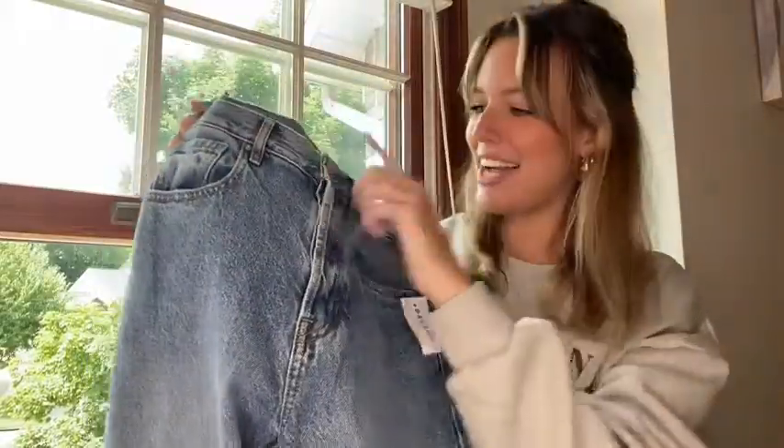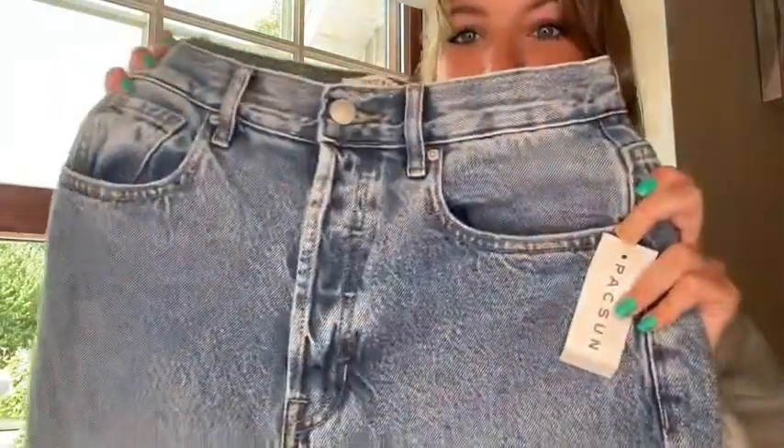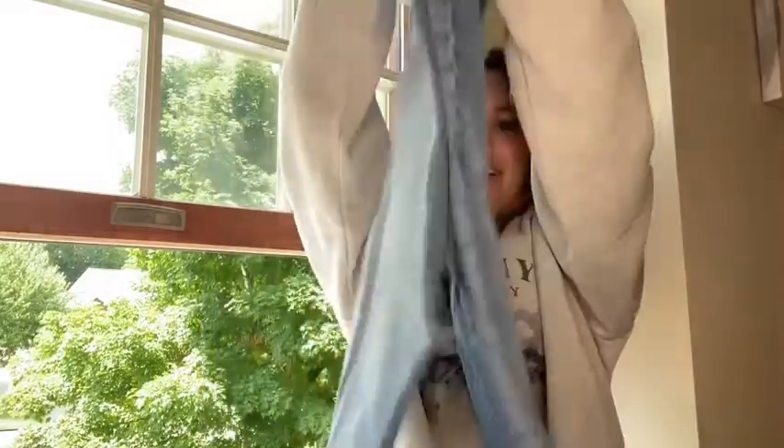This pair of jeans I also got in the waist size of 27. I love the button fly. They are dad jeans so they're pretty loose — also baggy ones — and I think they are super cute on.